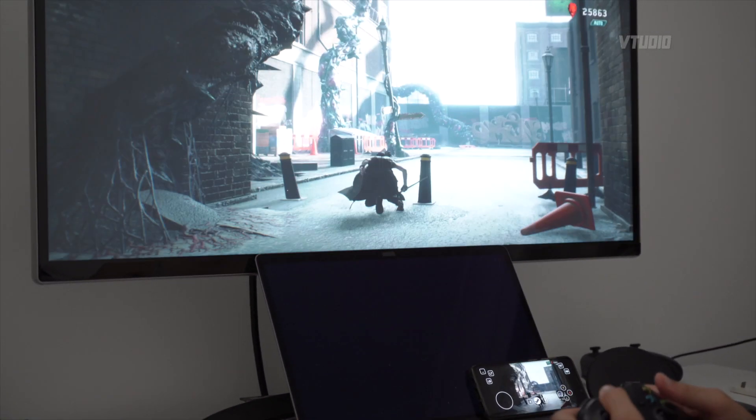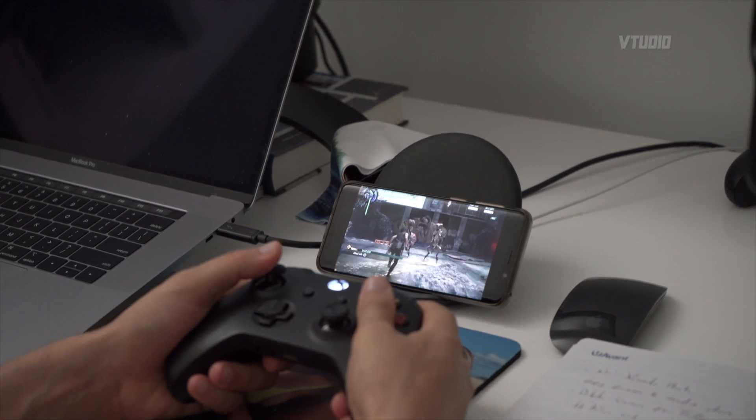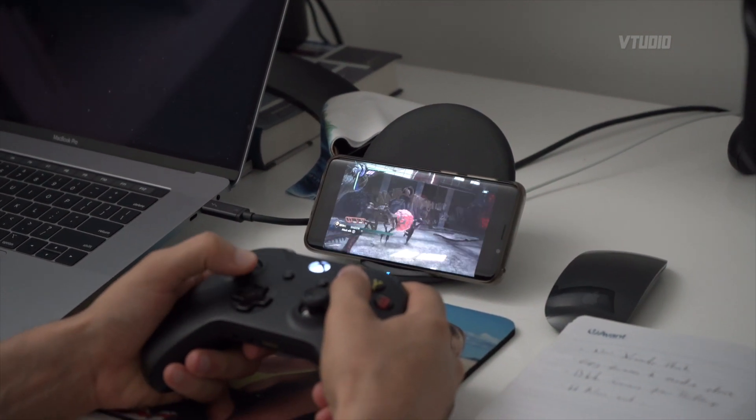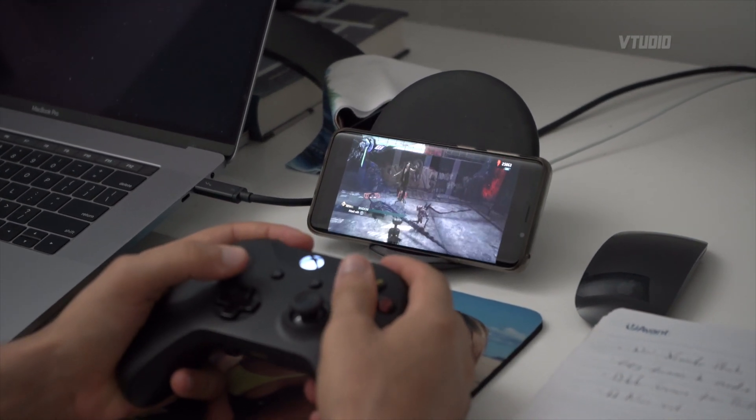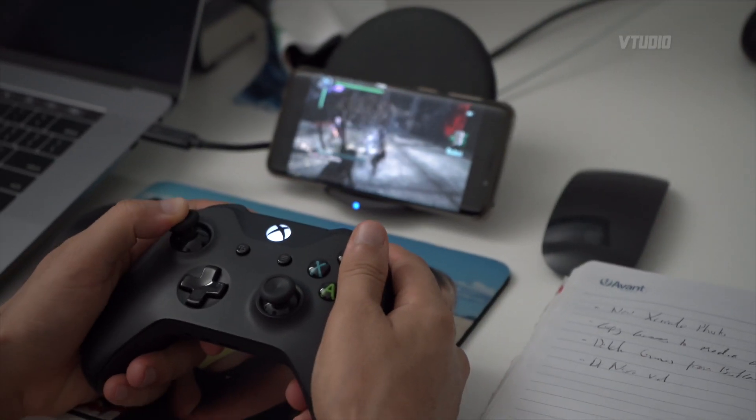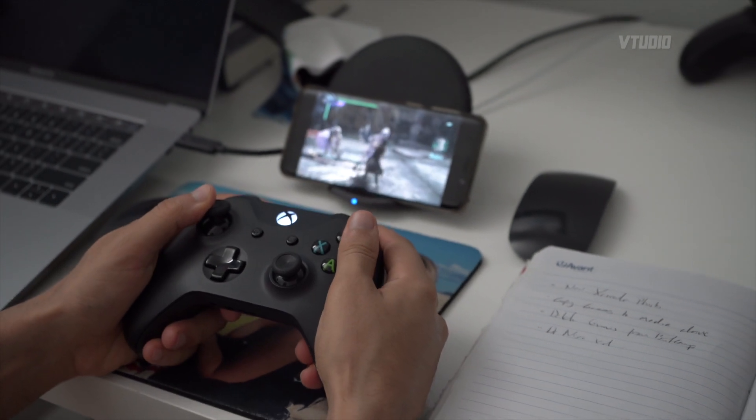It actually runs pretty fast, though it's a bit slow. Can't attack — the buttons don't fully work. Oh, there you go, that's how you attack: you press the B button to attack.